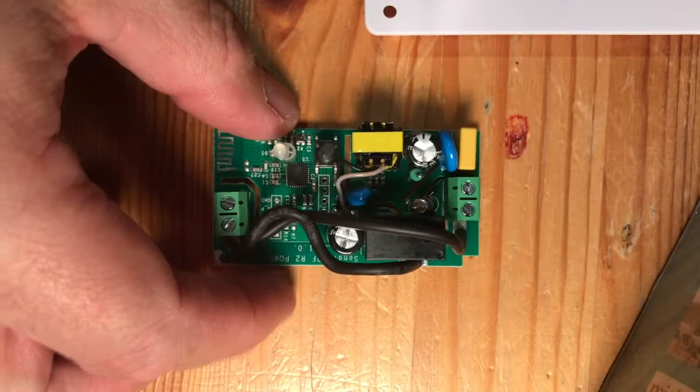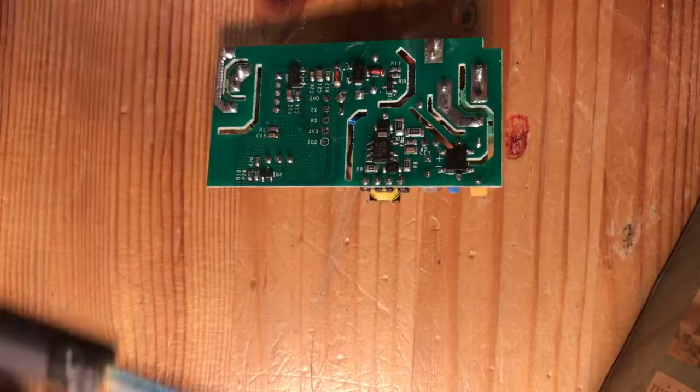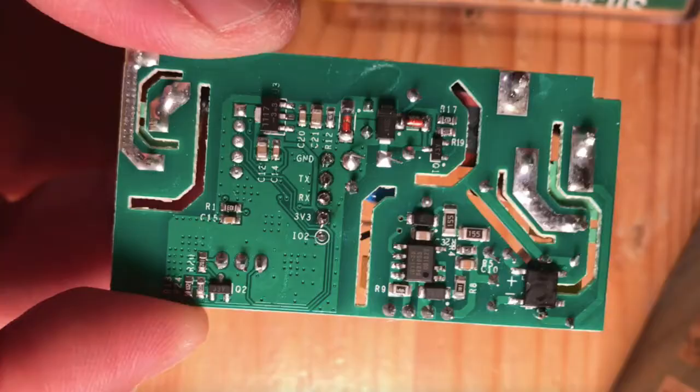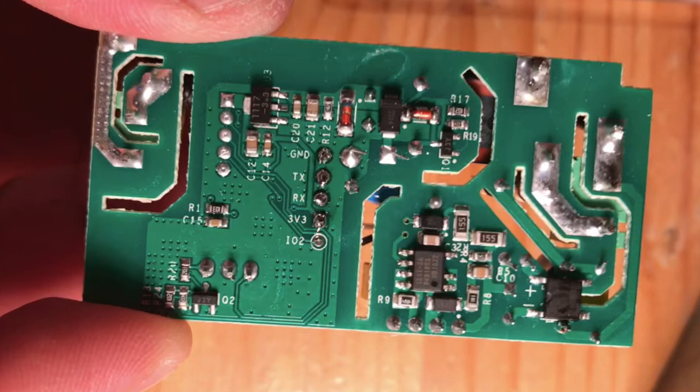First thing we're going to solder the four pins into these holes. All soldered - we've got the four headers: ground, TX, RX, and 3.3 volt.